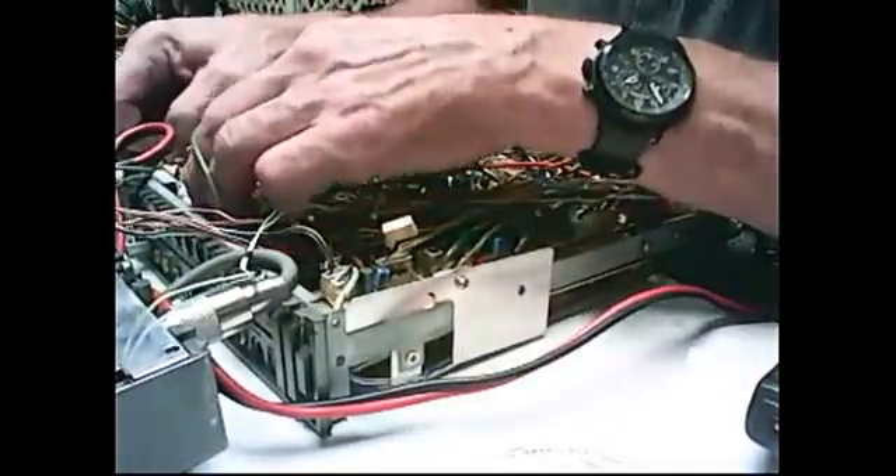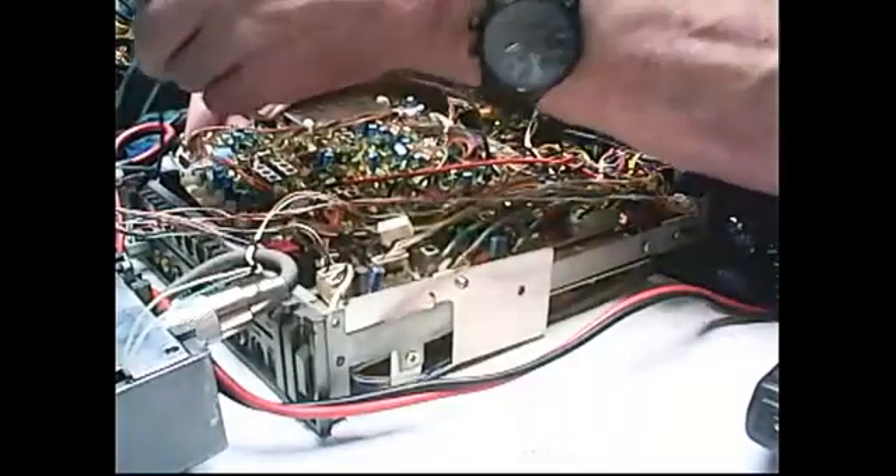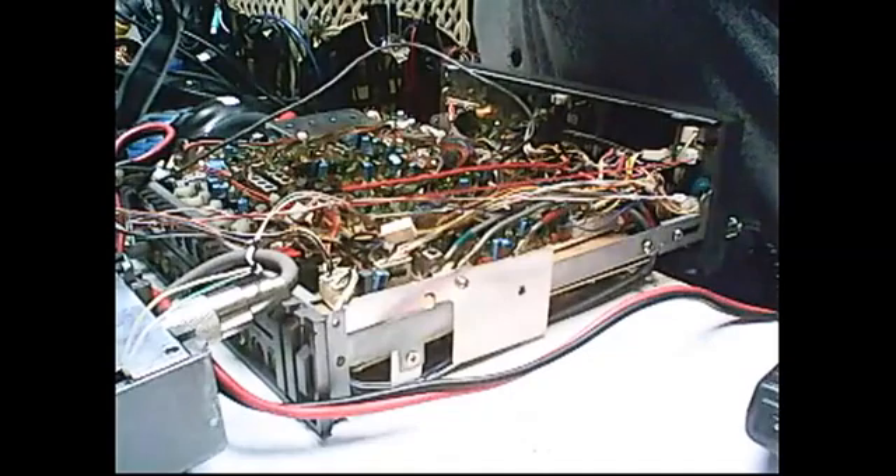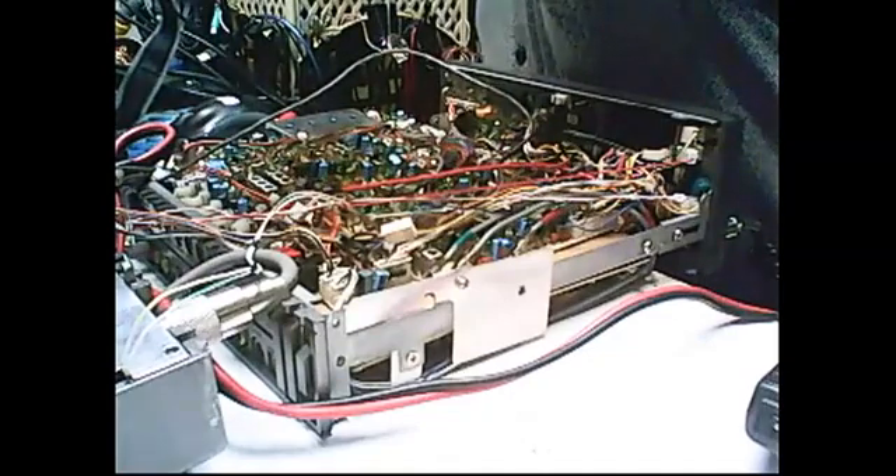Now we've got to put this thing back in. I didn't show you taking it out because that's actually harder. But we're going to put it back in. You've got to make sure that all your wires over here are clear. Let's zoom back out so you can sort of see what's going on.